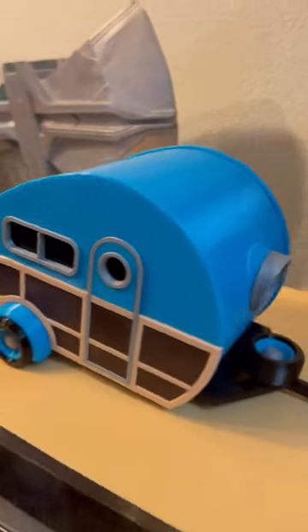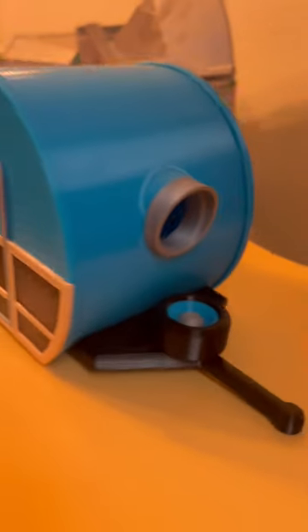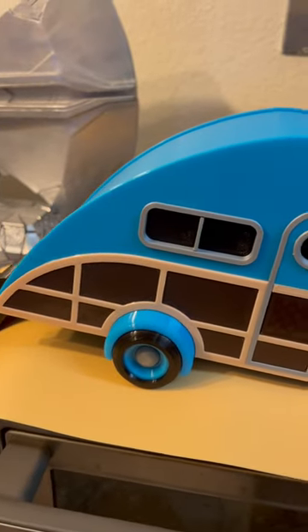Check out this awesome camper birdhouse. It turned out amazing. This designer is fantastic.